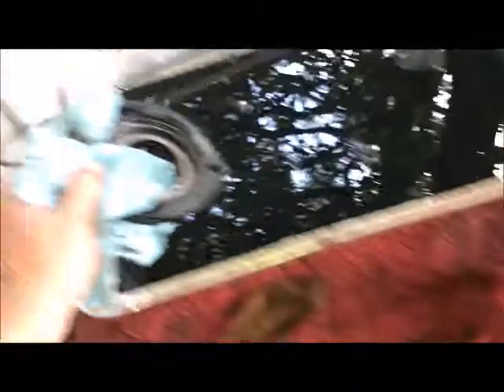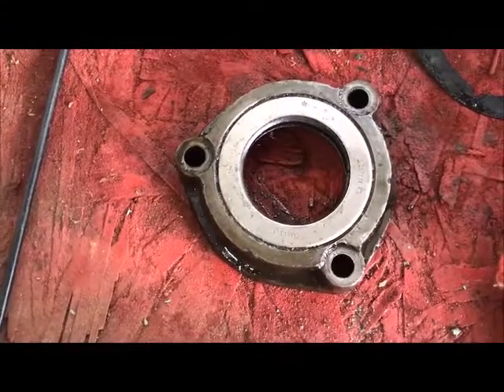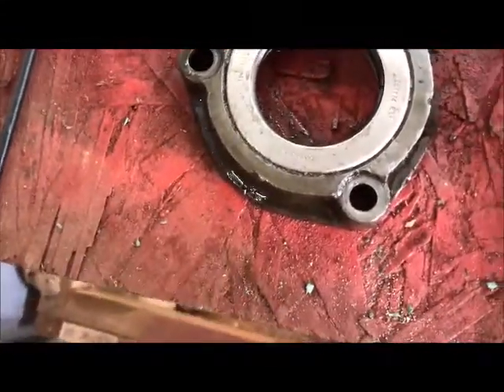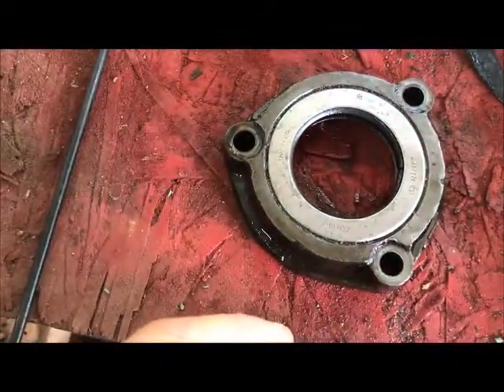This oil seal is fairly well shot, and that's the reason it was leaking. So what's Wayne going to do? Wayne's going to take it out here and put it in the diesel bath and let it soak a while, then try to clean it up so I can handle it without wearing gloves all the time. Some of the rubber here where the spring was is gone, which would have held it tight. But like I say, this has been leaking so it's time to replace.